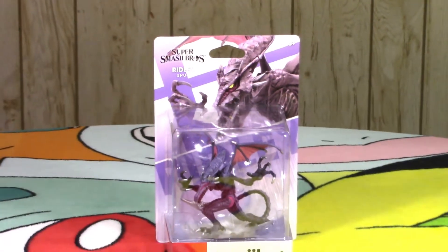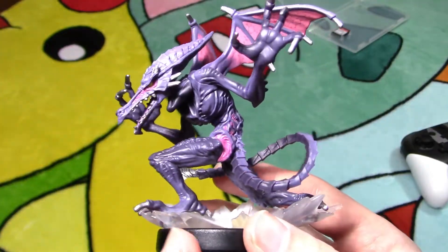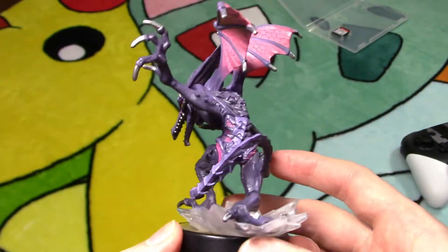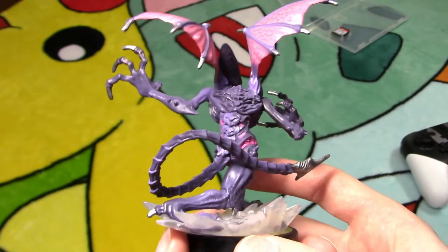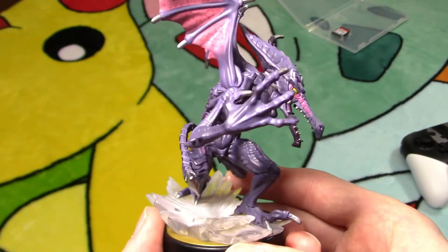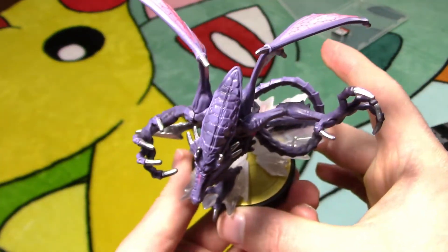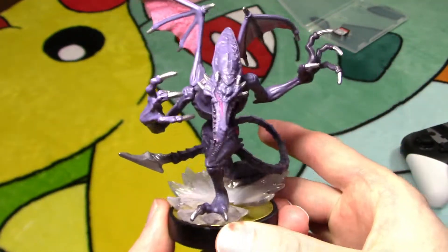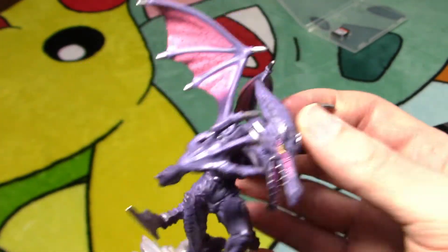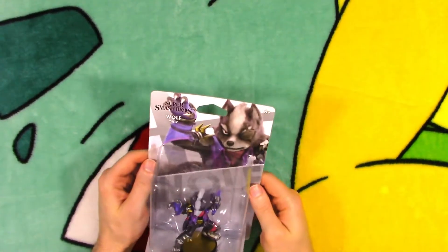I skipped cracking open Ridley to save a little bit of time, but you'll see how I did it on the next one. Next up — Wolf from the Star Fox series.